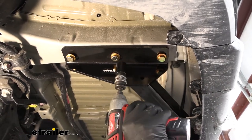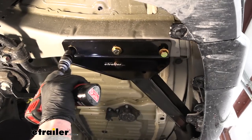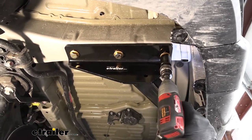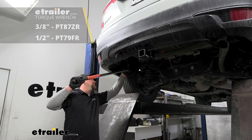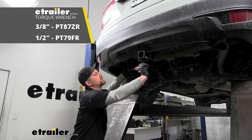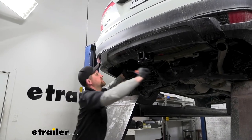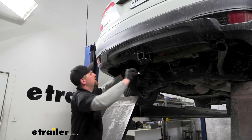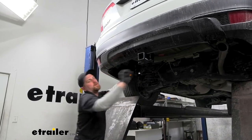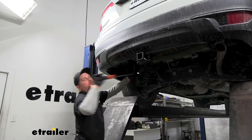With all the hardware in place and hand tight, we can come back with a 22-millimeter socket and snug it all down. We then need to come back with a torque wrench and tighten all of the bolts down to the amount specified in the instructions. If you don't have a torque wrench, you can always grab one here at eTrailer, or a lot of times your local auto parts store will have one available to rent.